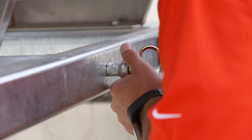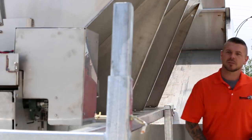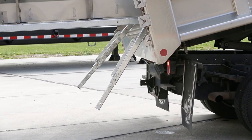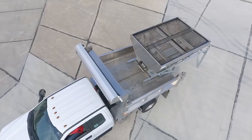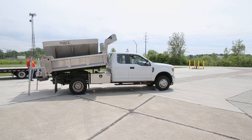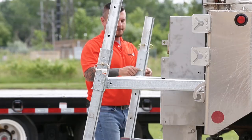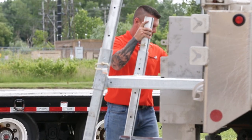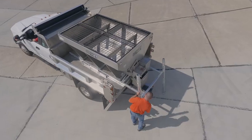If everything looks good, pull the pins of the front legs. Now back up the truck until either the truck body touches the rear legs or the stand's front rollers touch the truck's bulkhead. Completely lower the dump body, then pull the pins to the back of the spreader stand and raise the legs to the highest position. Use the same pins to lock them back into place.